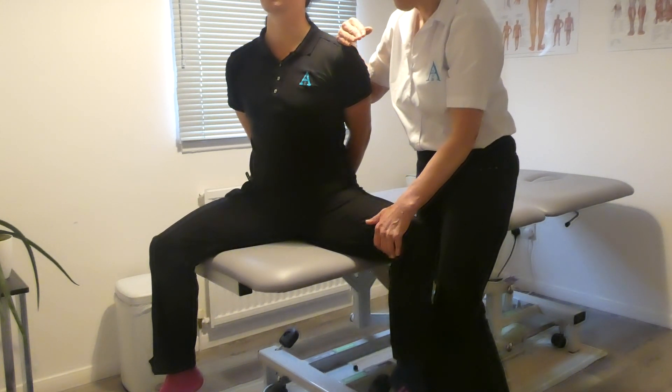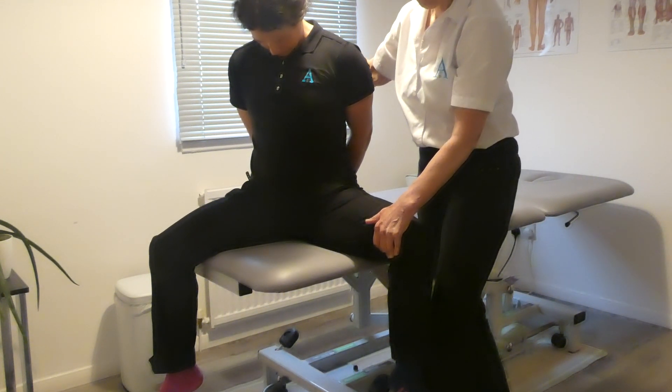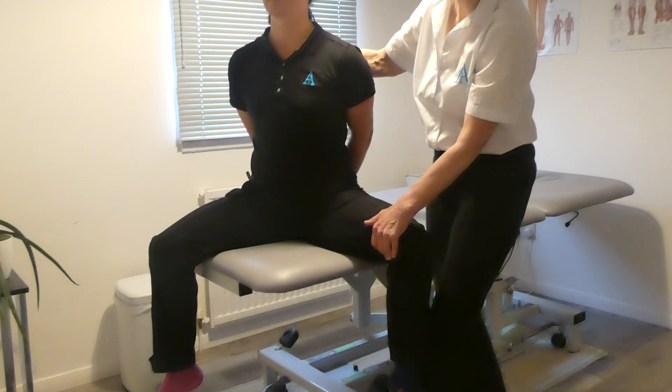We reassess by asking Cathy to take her head back down. Is that better? Yes. So that's the obturator nerve test.